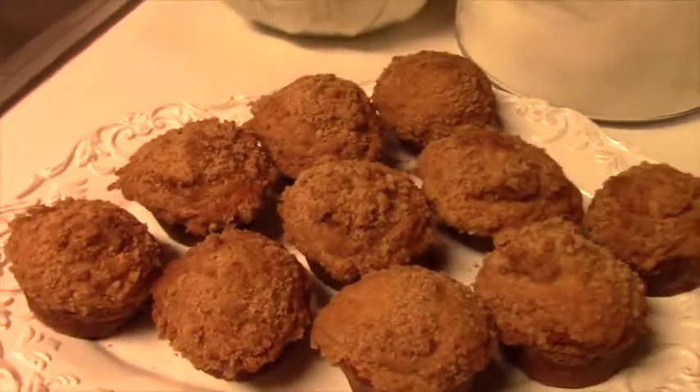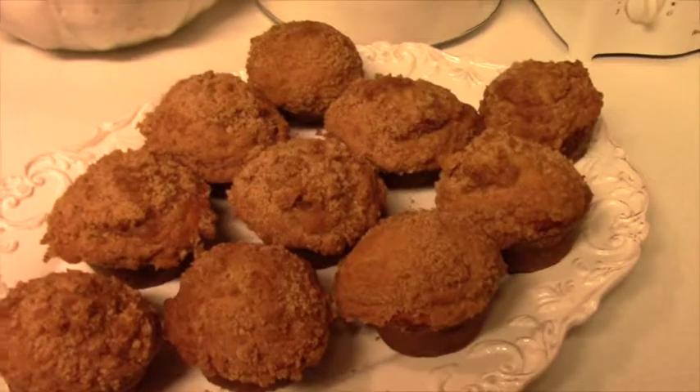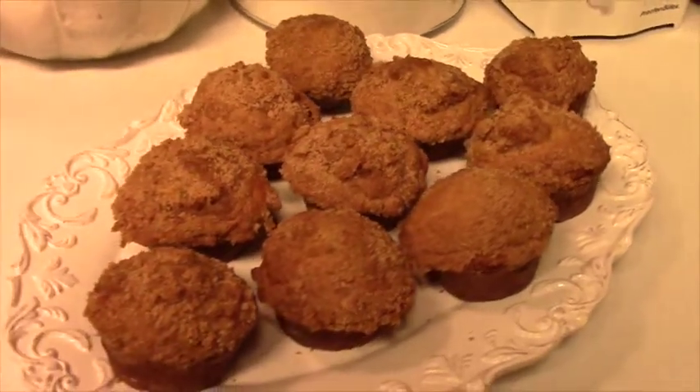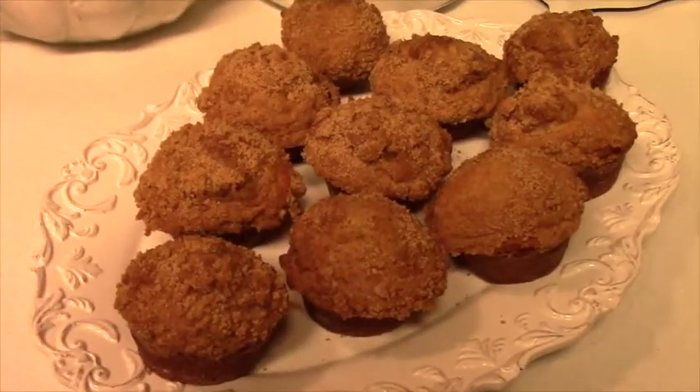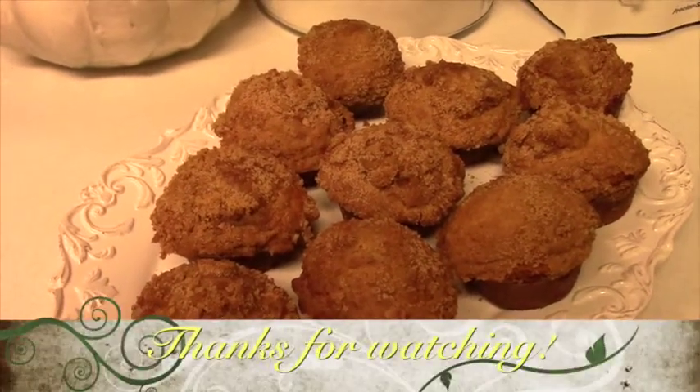There are our finished muffins! What do you think, they look good? You ready to eat some? Yeah! Alright. Say bye everybody — bye!